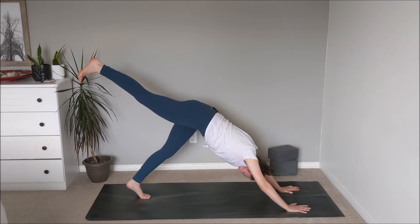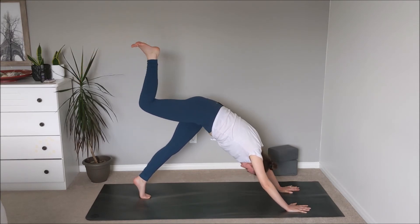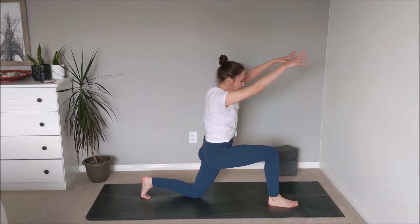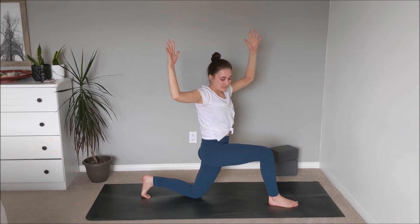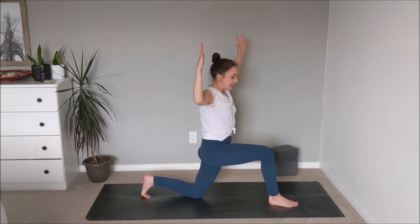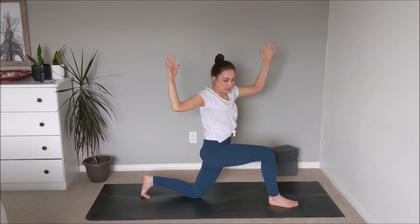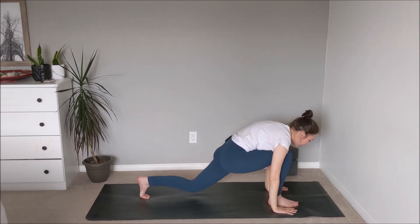Take another inhale and then on the exhale round through the spine, draw the right knee in towards the chest, place the foot between the palms, and lower the left knee down. Inhale — arms sweep up, feeling strong through the legs. Exhale — cactus the arms, gaze over towards the right. Inhale back through to center, then exhale over towards the right, continuing for a few rounds. Inhale back to center, reach the arms up, and on the exhale plant the palms down onto the mat. Tuck the left toes, lift the left knee, step the left foot all the way up to meet the right.